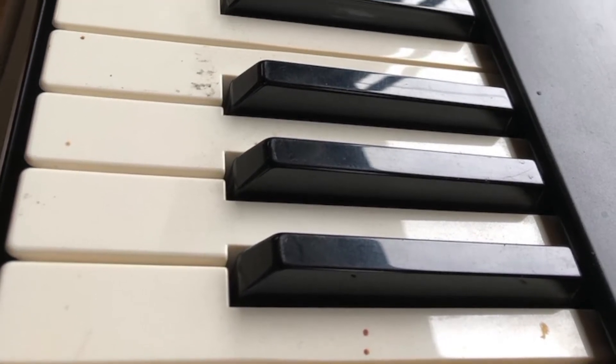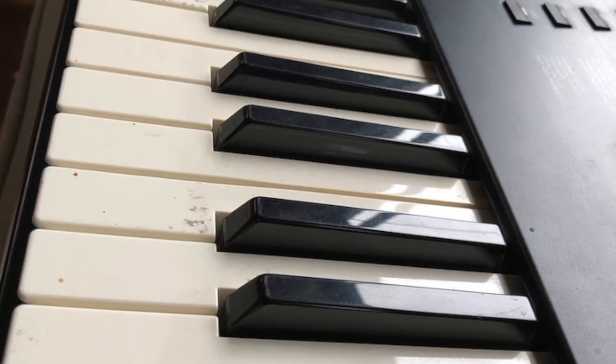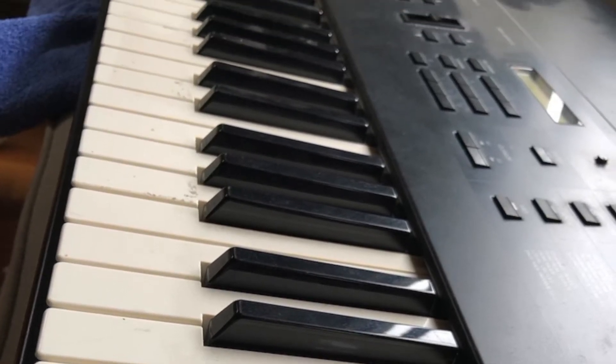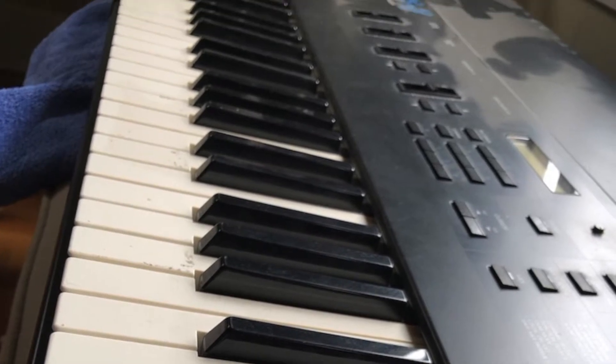There was no power cord, but I did find a power cord online and was able to power up the synth and make a sound. So I knew it was worth investing in cleaning it up.